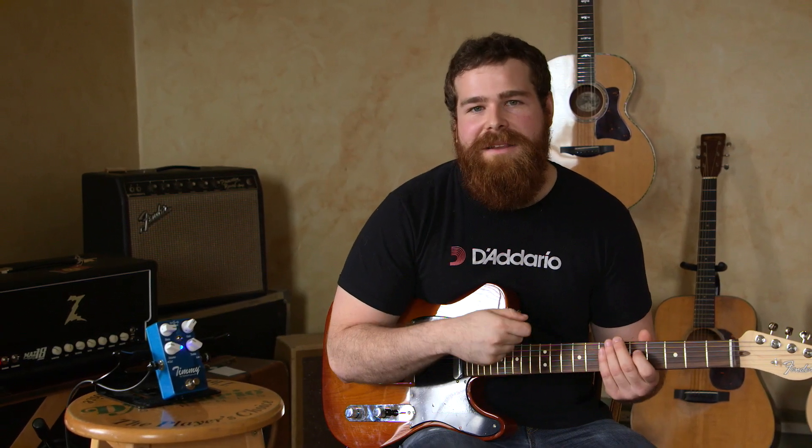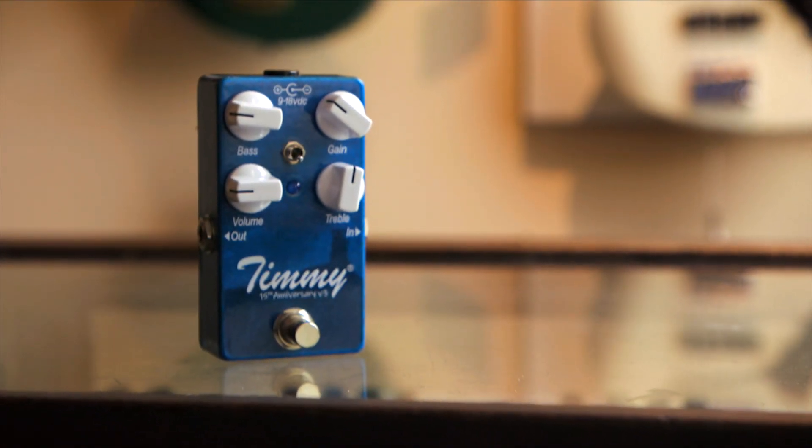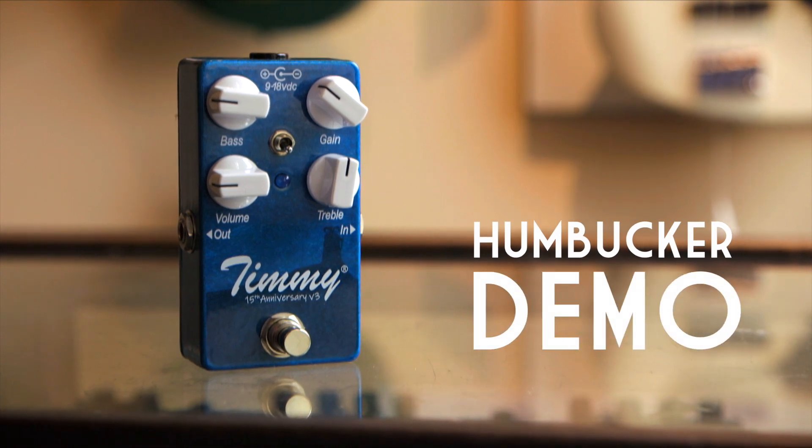One thing I really enjoy about the Version 3 is how clear everything is, even with that much gain. You can hear all the pick attack and note definition. The Version 3 takes humbuckers incredibly well too — because it's so articulate, everything's going to sound nice and tight, and you're going to hear the note definition.